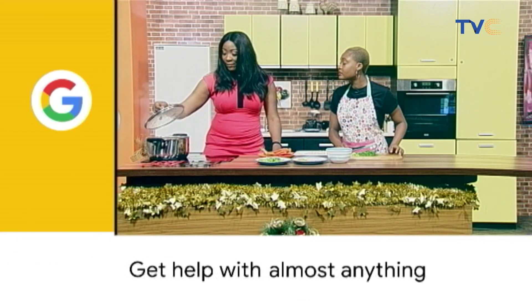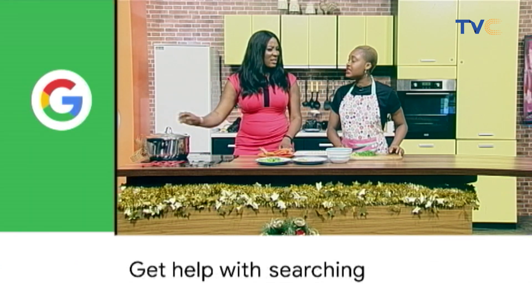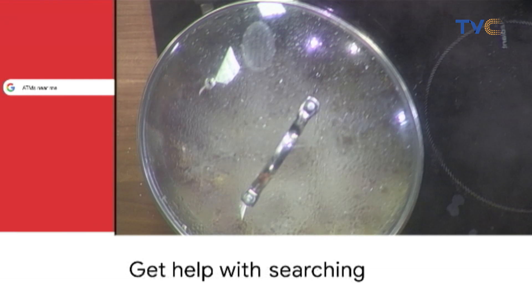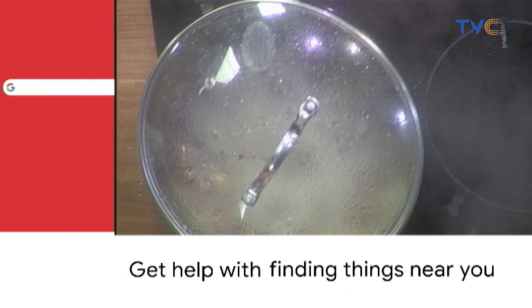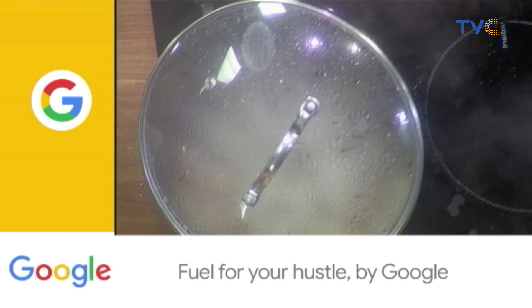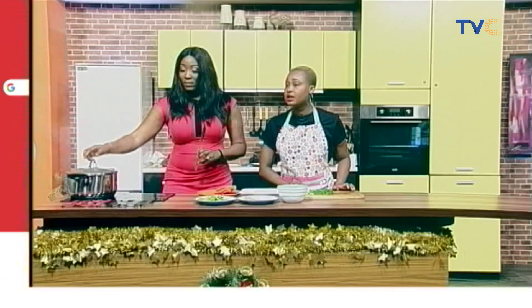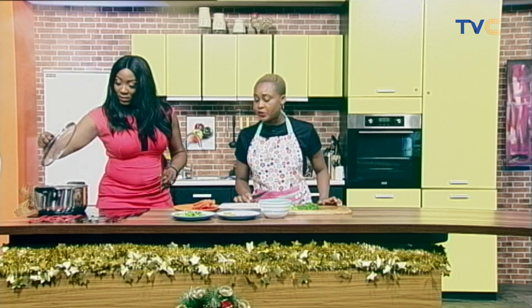So how long are we going to leave this on fire? 20 minutes. We've done about 10 minutes already, so 10 more minutes. And then what goes in next? The potato will go in next. I'm just going to add about a cup of water and then add the potato. So you're cooking everything together in one pot — yes, in one pot, so you don't remove anything.